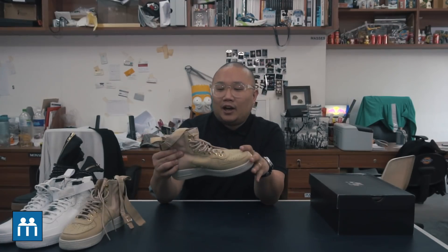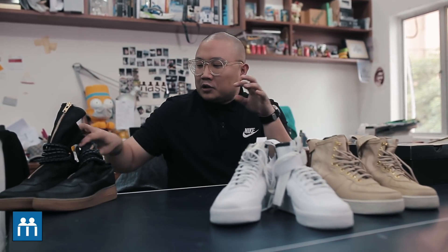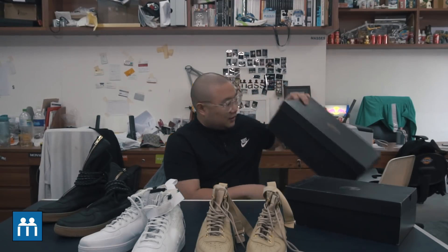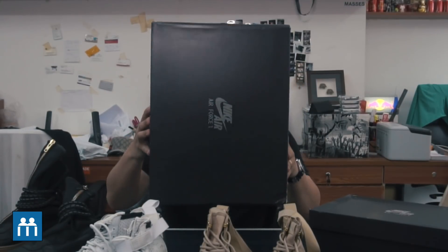What we're here to talk about is the Special Field Air Force One. Of course, there's a full range of collection courtesy of Nike here, but we're here to talk about the really, really big ones down here. It's even bigger than half my body.